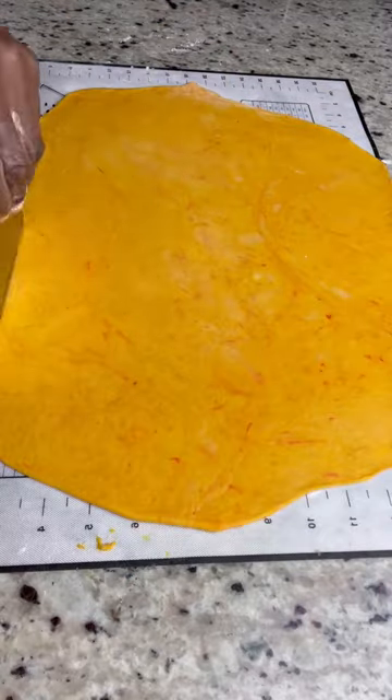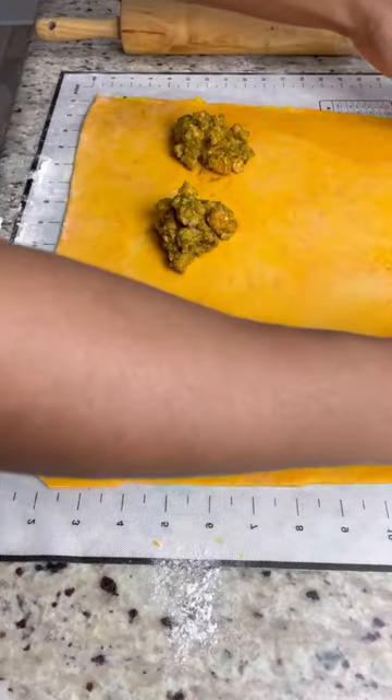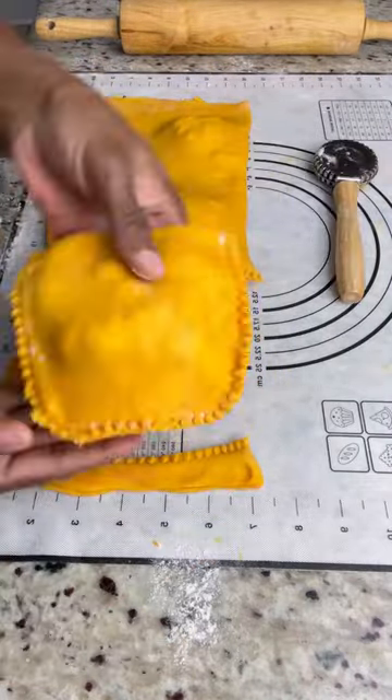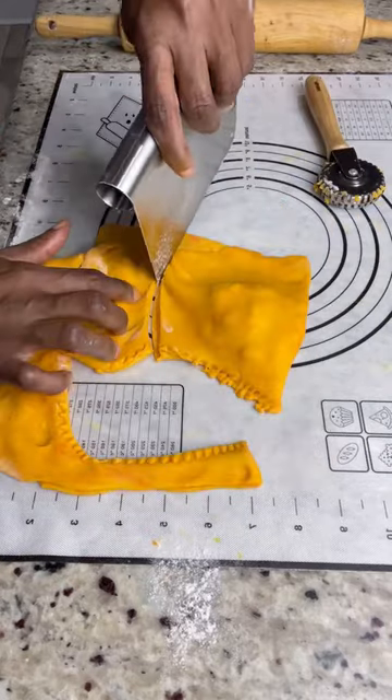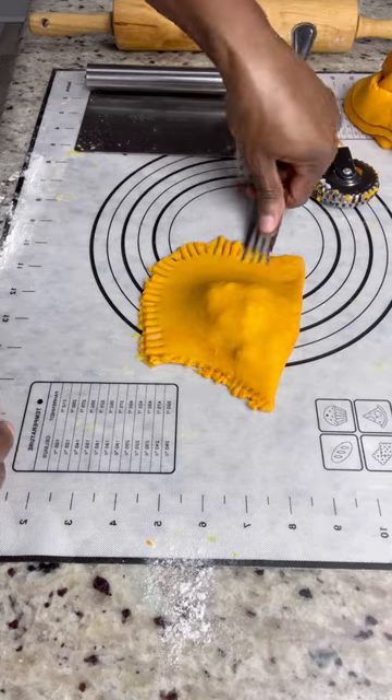Before you fold and roll again, you can add fat in between — whether it be butter, shortening, or beef sweat. Adding it between the layers will give you a flakier patty. I already had beef sweat, shortening, and butter in the dough, so I think that was enough fat and I didn't put any in between the layers.